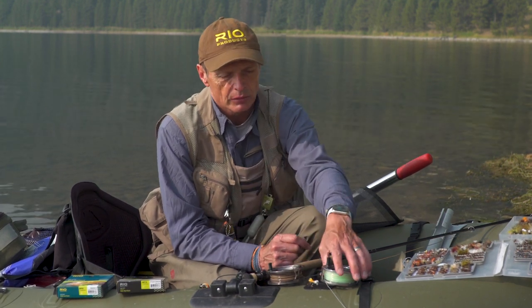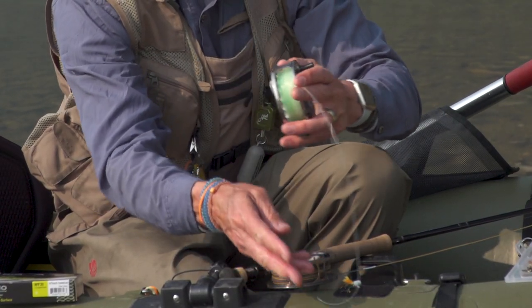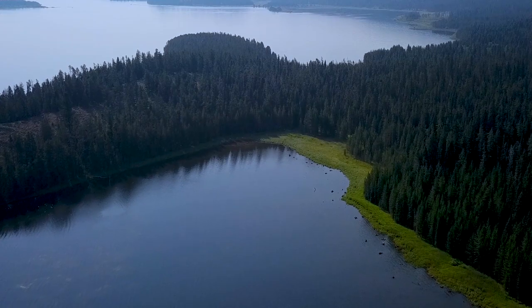The line sinks about one and a half to two inches a second. We make a couple of different sink rates and colors of intermediates, and there's a reason for it. This one is a clear intermediate called Aqualux — you can see the front end is just clear. It's really good in very, very clear water; you don't want your fly line visible with fish swimming around.